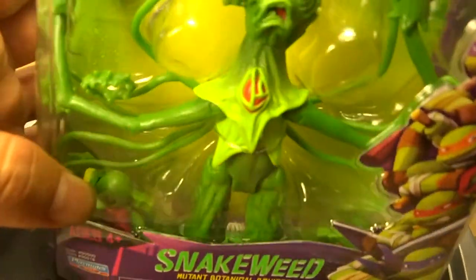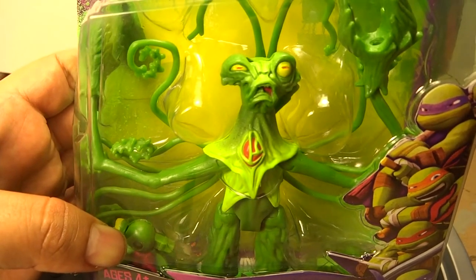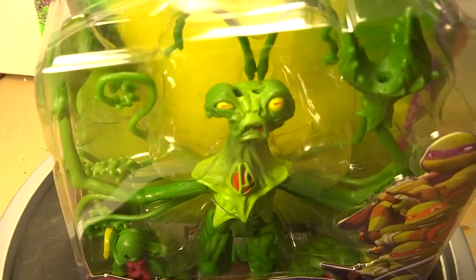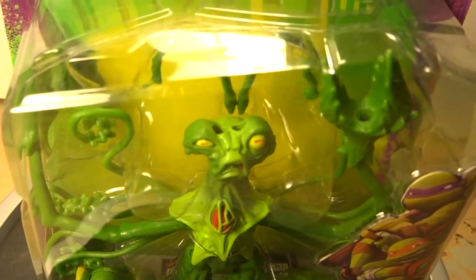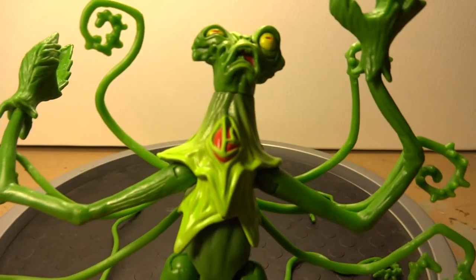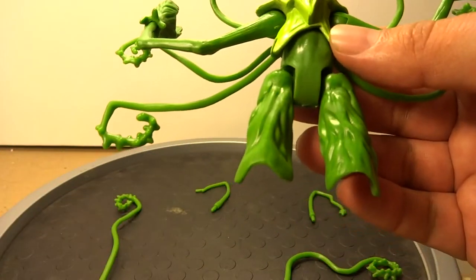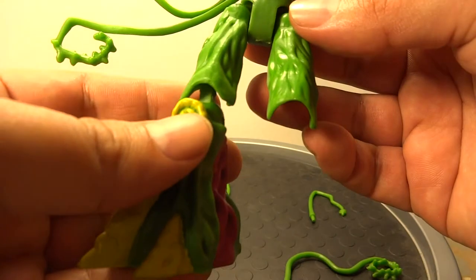So enough of me talking. I'm going to go ahead and crack open Snakeweed and we'll be right back. I've opened up Snakeweed. I've got all my pieces here, including my legs. I'm going to do this on camera for you.